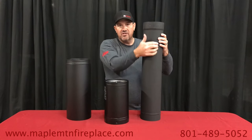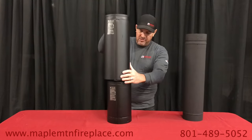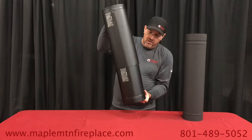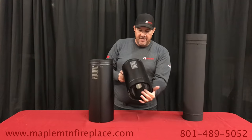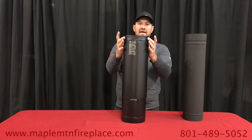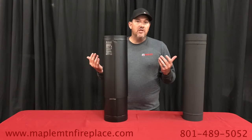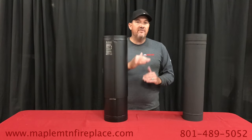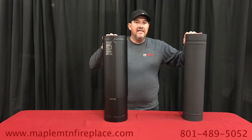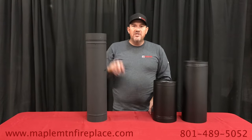You want to get your standard pipe close to the measurement and then use a small adjustable piece. We usually line up the seams and put the seam to the back of the stove so you don't see it. This eighteen inch adjustable goes over a twelve inch piece. Every installation is unique — different ceiling heights, different stove heights — so you really are going to need an adjustable piece to connect your stove pipe to your chimney.